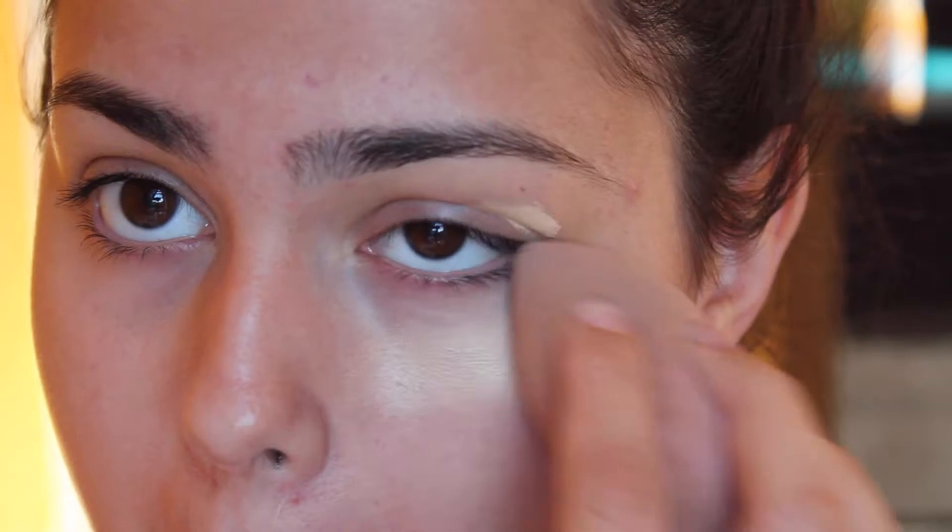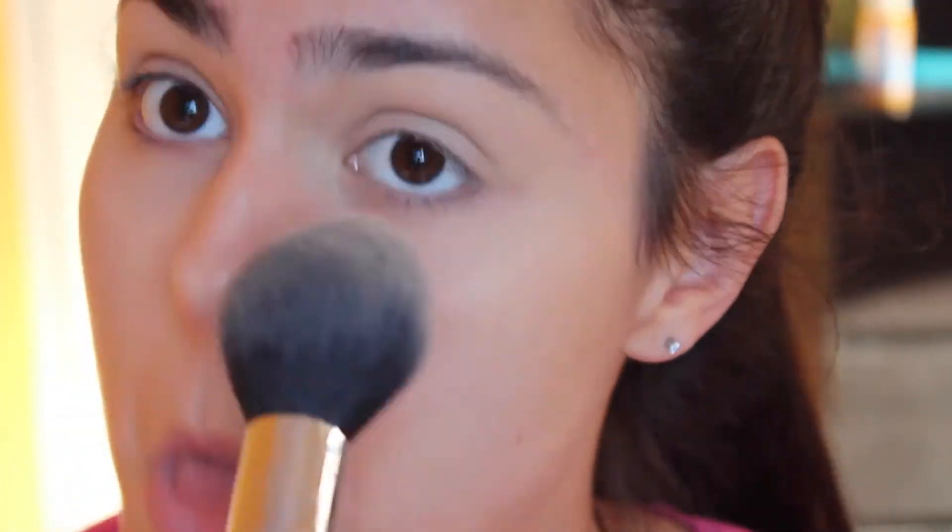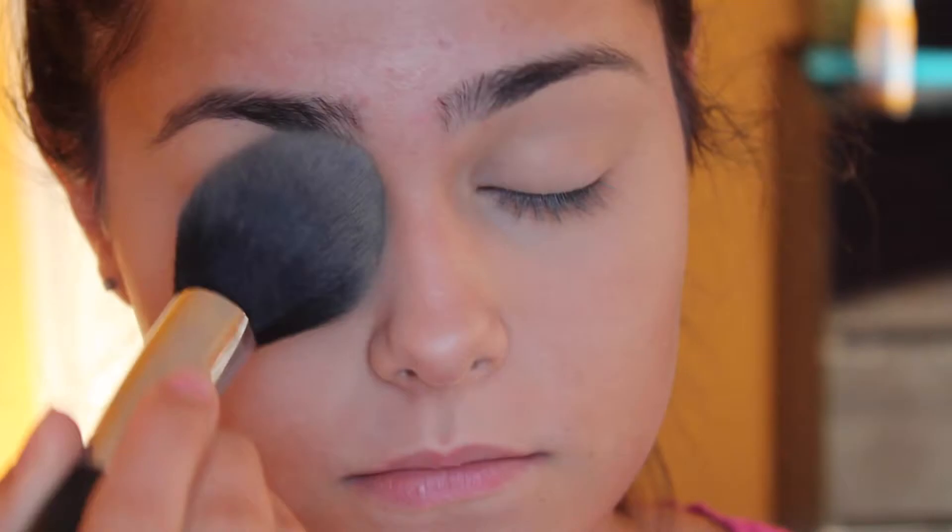I'm taking my holy grail MAC Pro Longwear and applying this all over my eye with a beauty blender. It makes a huge difference if you use a concealer lighter because it brightens up your eyes. And then I'm taking just powder so we don't have creases in our fine lines or wrinkles.